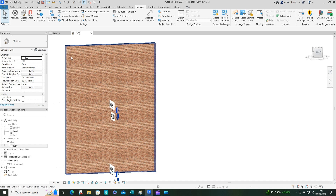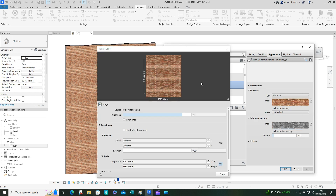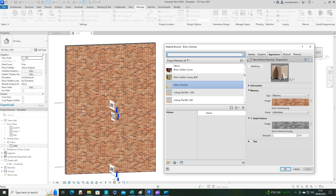One thing we didn't check was the actual size of the patch pattern — the bricks currently look very small. Let's go back into the Material Browser Appearance tab and double-click the image to see the pattern size. Being bricks, each one is roughly 225mm with the joint. Counting across the image: eleven bricks. Eleven times 225 equals 2,475. So let's change the sample size from 1,016 to 2,475 and save. Clicking Apply, we can see that looks much better.